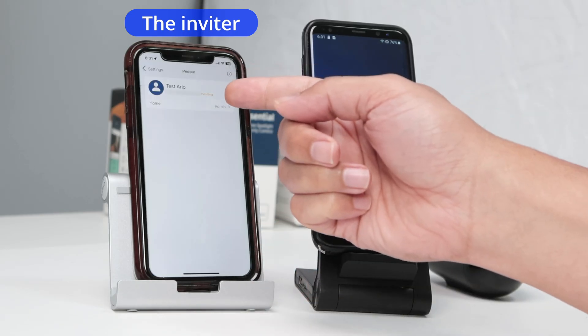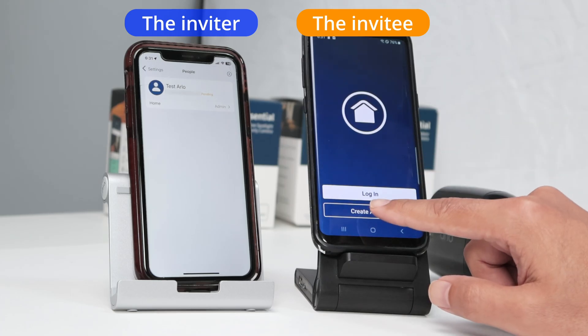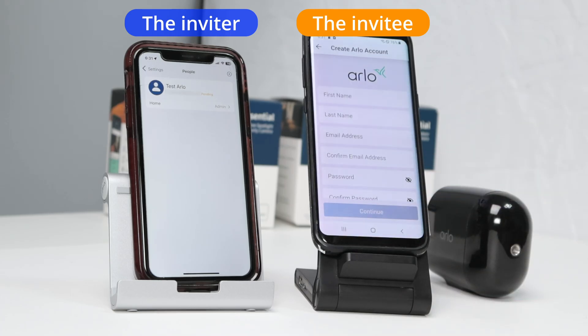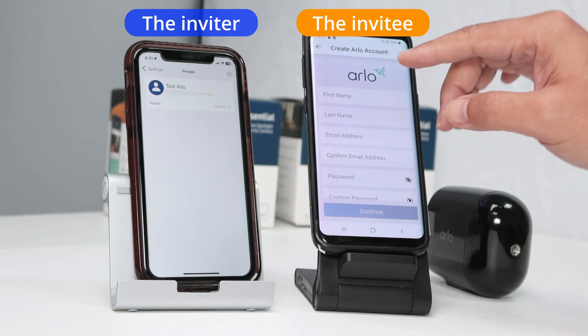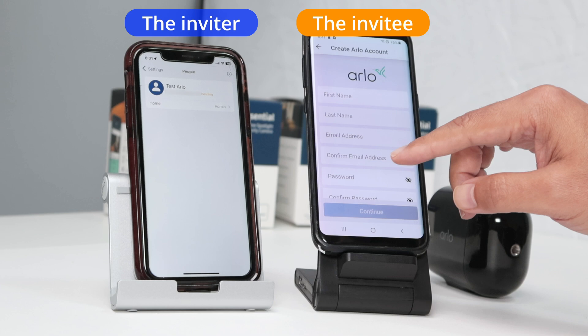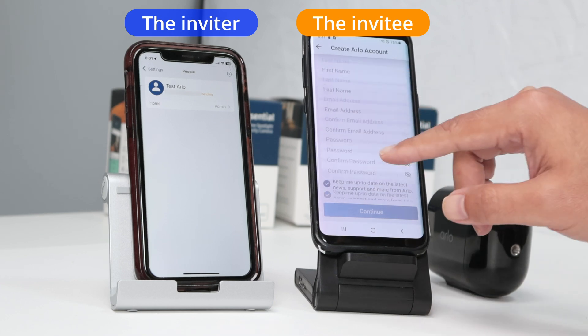There we go. Now I have the pending invite. And here's the invite phone — I'm going to create an account. I click here and I need to create an account. Basically, that's just the process. You fill in the first name, last name, email, and everything else.